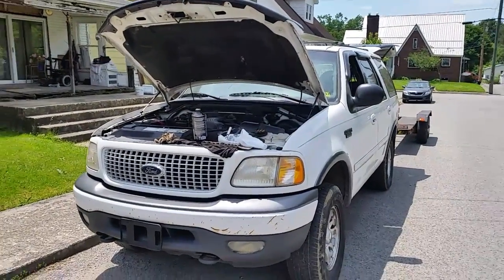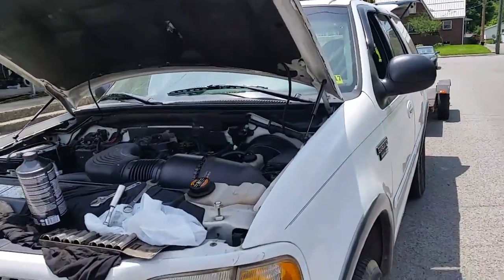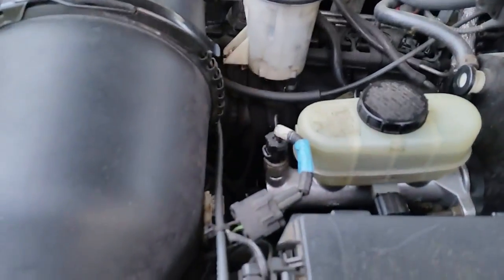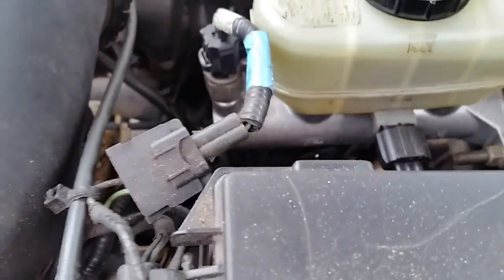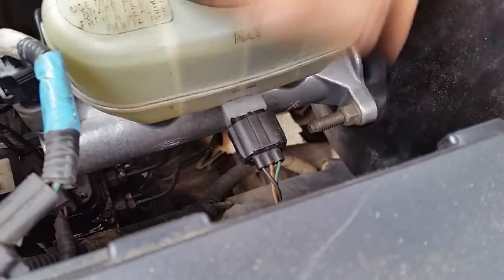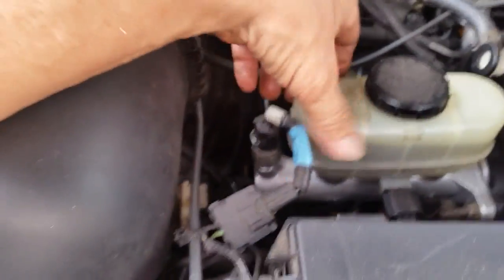Here's a little update on the Expedition — I finally got the brakes fixed. I picked up a new master cylinder today for about 40 bucks. It's pretty easy to put on: two 13-millimeter bolts, one on each side, your two brake lines, and that's it. When they give you a master cylinder, they include the reservoir as well.